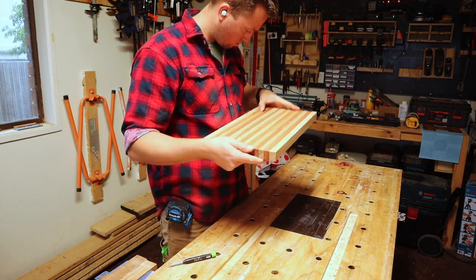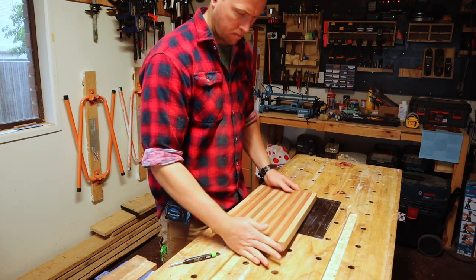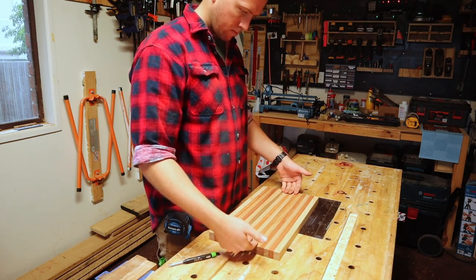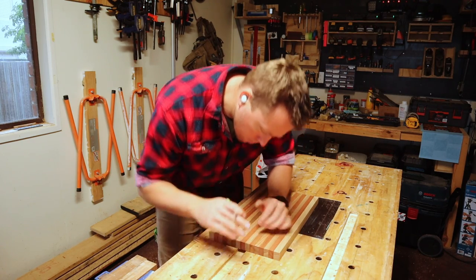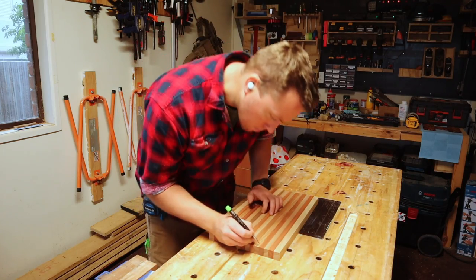I'm having a close look at each side of this to decide which I want as the top and the bottom, before using my high-tech measuring hand to determine how wide to make the groove on the edges to make it easier to pick the board up. It is solid hardwood after all.